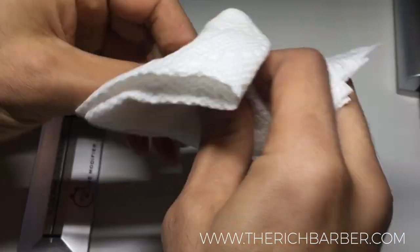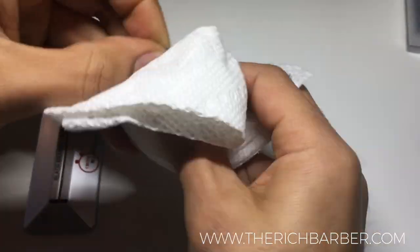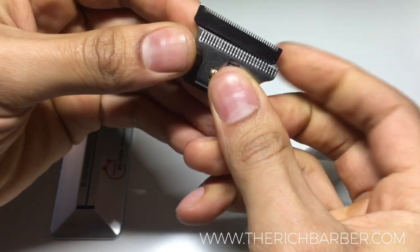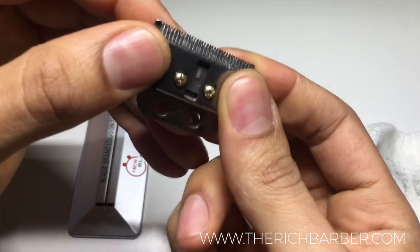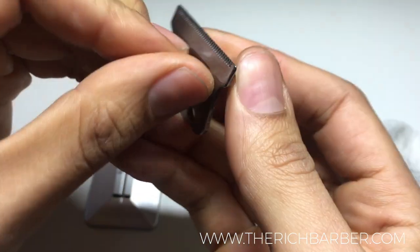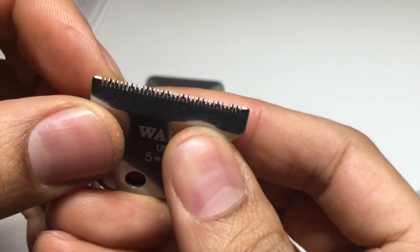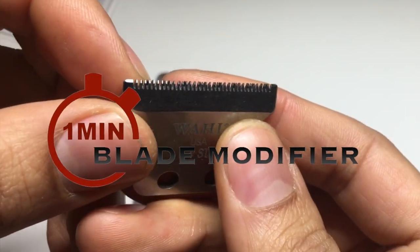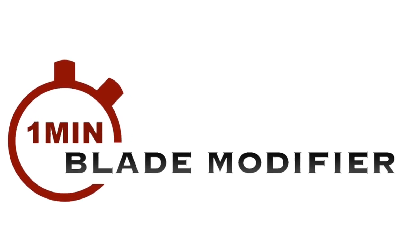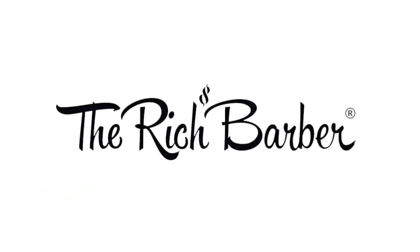In order to get the maximum benefit from the modification, the two blades — the top and bottom blades — still must be set properly. You want them up close and tight, not over-adjusted but not under-adjusted. This modification will give overall better performance to all your professional trimmer blades, allowing for sharper lines and closer shapes.